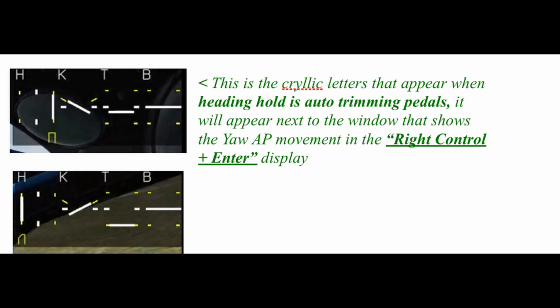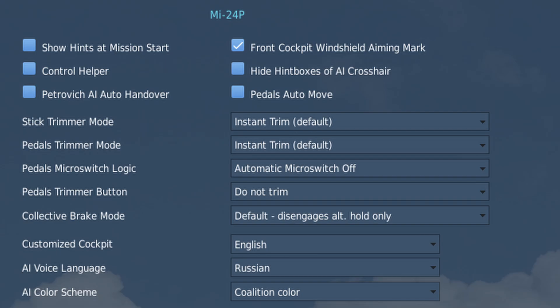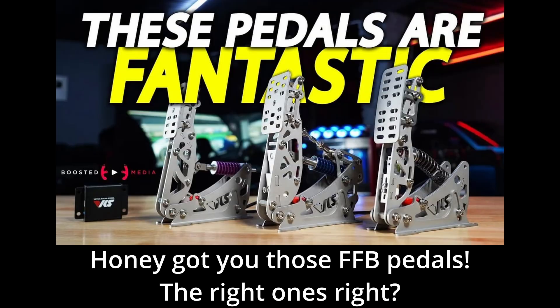When the pedals are trimming themselves, you will see a yellow Cyrillic letter on the right control plus enter menu. For people that rightfully hate it, ED gave us the setting: pedals auto-move. With this unchecked, you won't have any of the pedals moving and trimming on their own. I heavily suggest you keep this unchecked, unless you somehow have force feedback pedals that work perfectly with it.